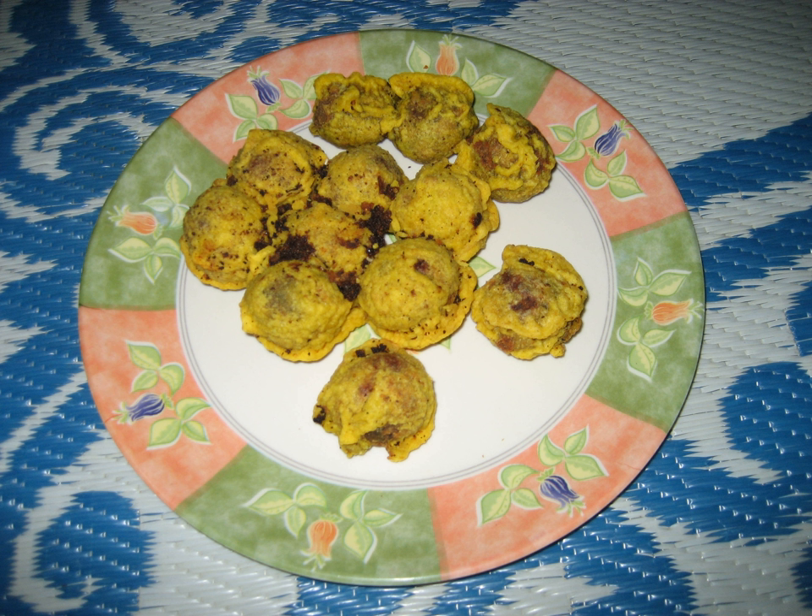With small variations, it's called payaram panayaram. Instead of jaggery, they add sugar. They don't add sesame seeds; instead, powdered cardamom with roasted cumin and pepper powder is added.